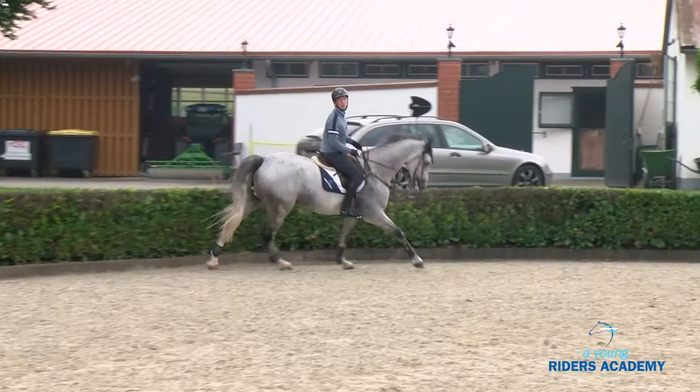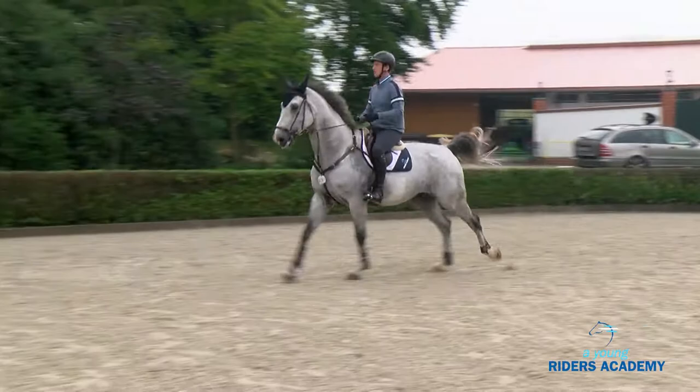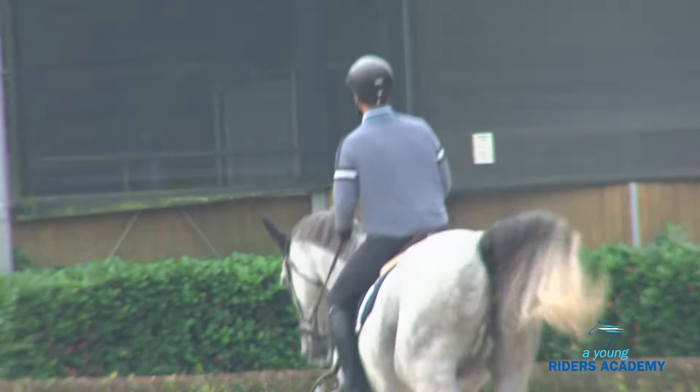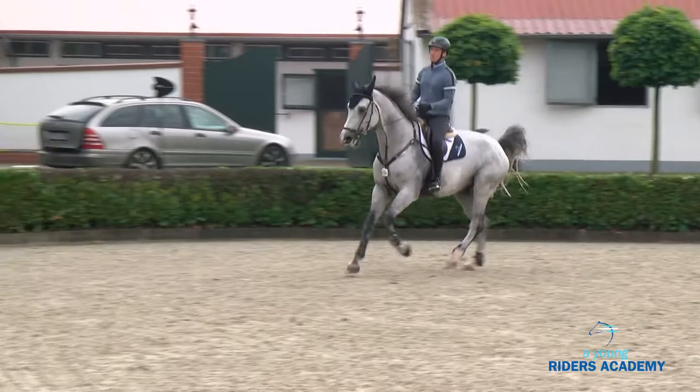Looking better and better. Now we take the higher fence once more — the more the horse is taking there, the safer the whole thing will be, and I think that's the most important feeling for the rider. Once again with the line: you have the vertical and then the water. Important is after the vertical that you are able to wait — and a perfect jump like that.